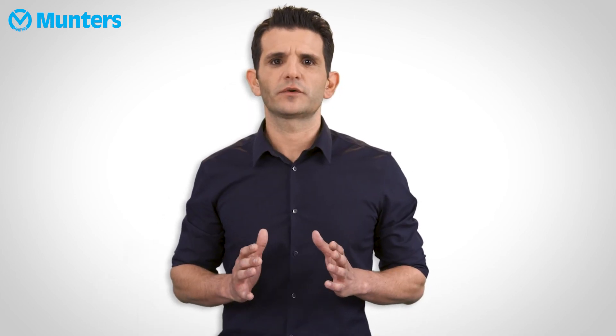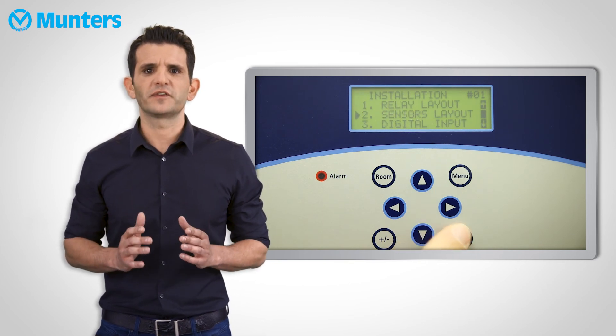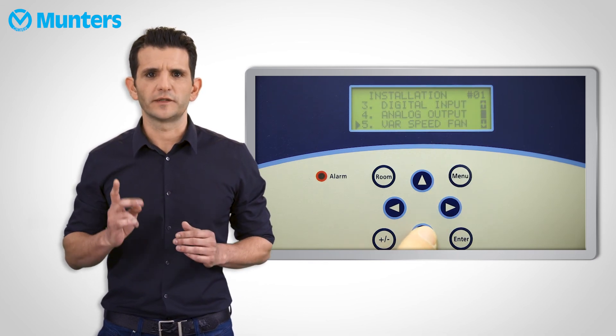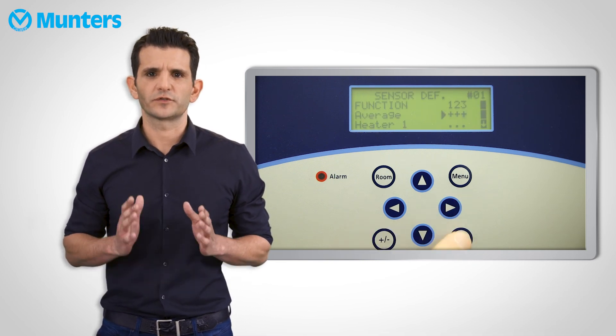Sensor definition error alarm will pop up if a sensor is marked in sensor definition, but was not actually defined in the sensor layout. For example, if the sensor layout menu shows temperatures 1 and 2, but the sensor definition menu is also marked with temperature sensor 3.